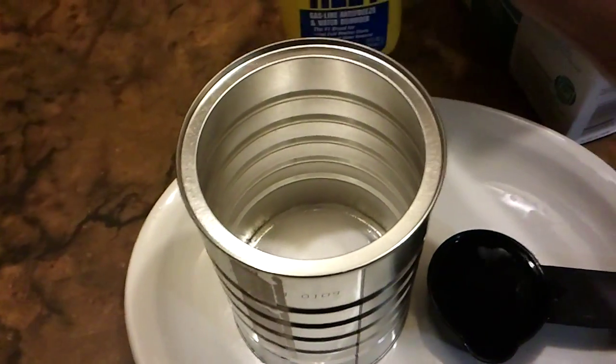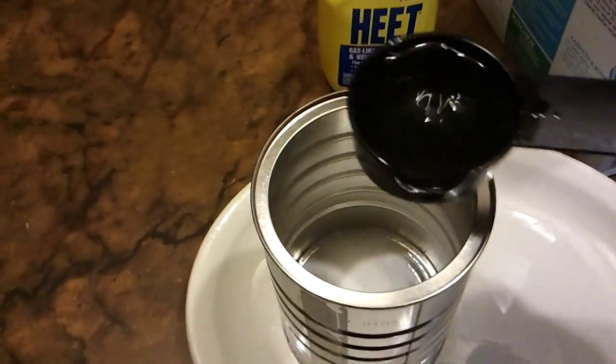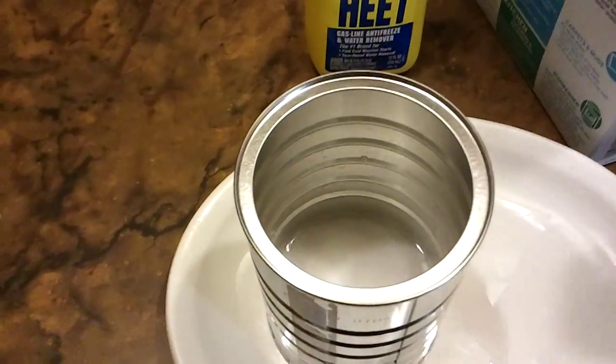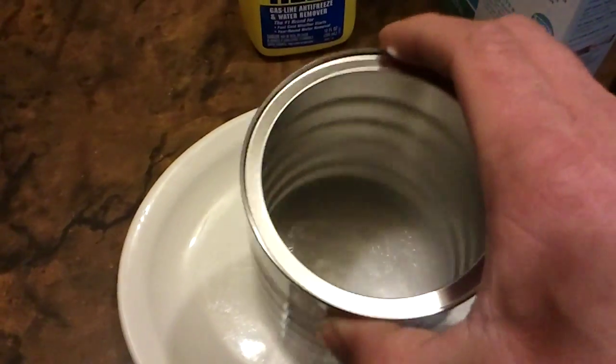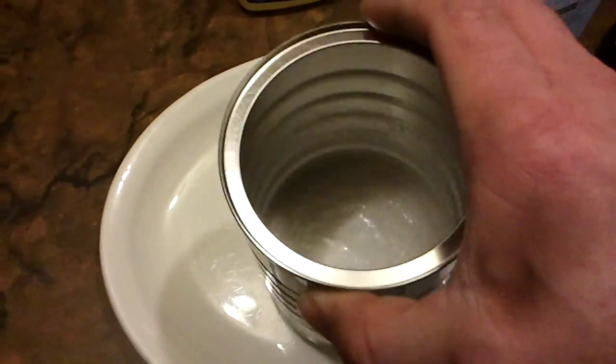We're going to be using heat. Try not to get that on your hands because we're going to be lighting that later. Give it a good stir and try to get it to dissolve. It may not want to dissolve all the way, but that's okay.